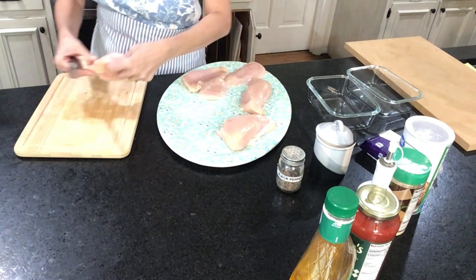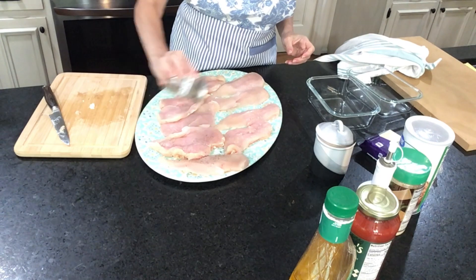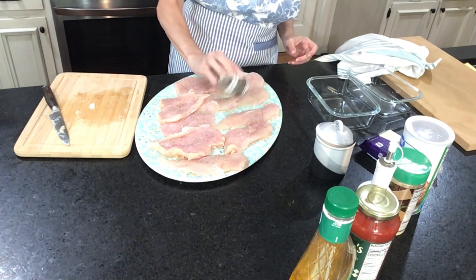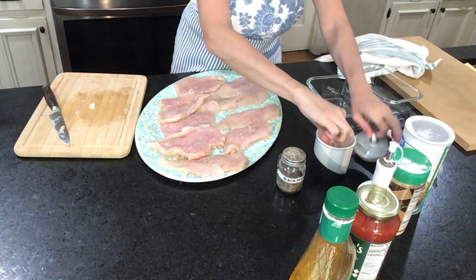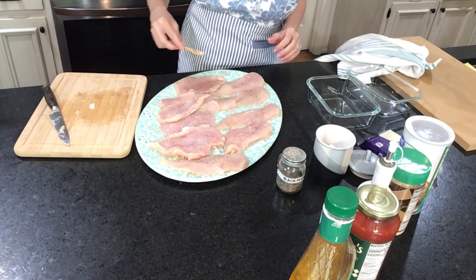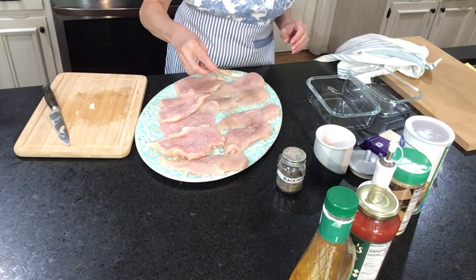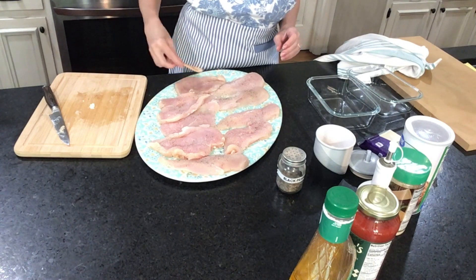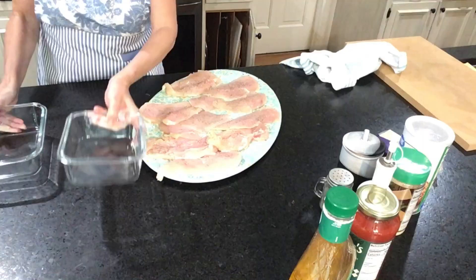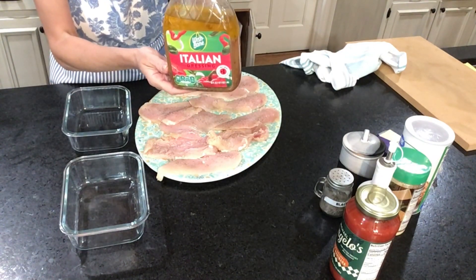From this one piece I get three slices. I'm gonna cut the rest of my chicken and season it with salt and black pepper on both sides. Then I use Italian dressing — you can use a dressing of your choice.